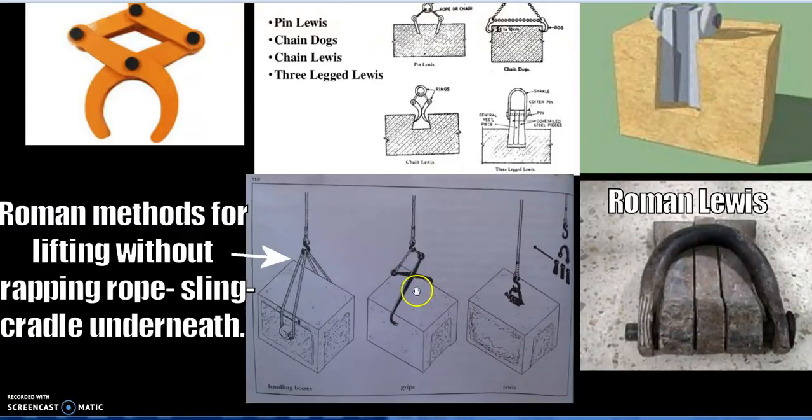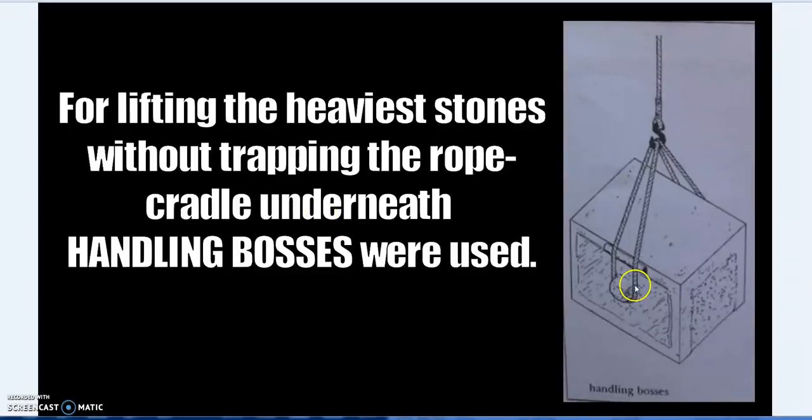Those methods are good up to a certain limit, but for really heavy stones you would include a handling boss or lifting boss on the side. This is well documented in ancient instruction books and textbooks on how to lift stones — not just the principles of mechanical advantage, but how to allow a few people, or even one person, to lift many tons using that mechanical advantage, which was essential in ship rigging, lifting, and temple construction.